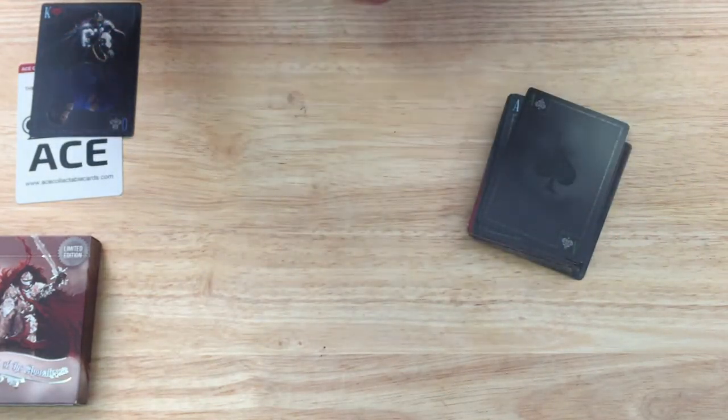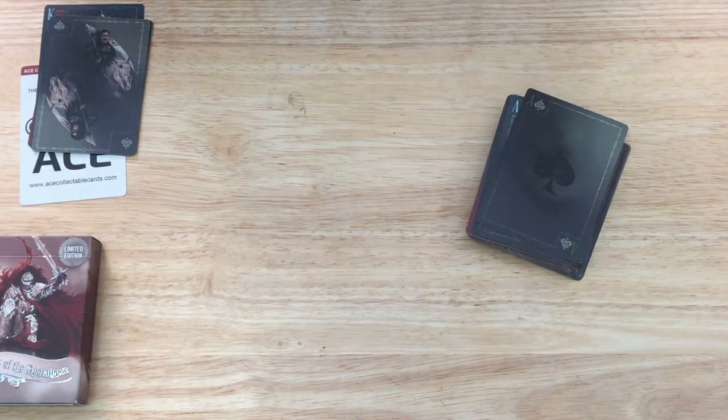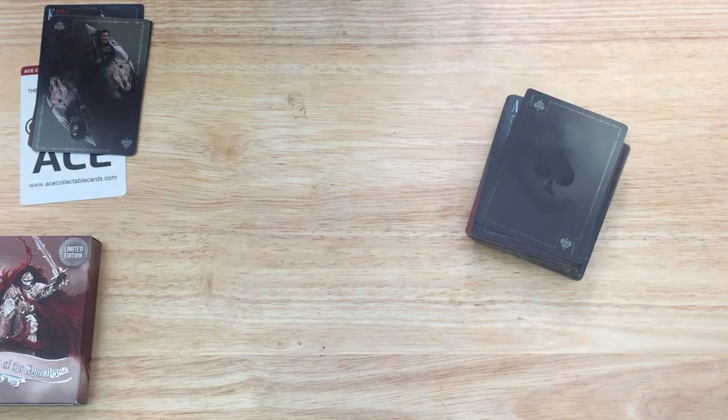I would assume the hearts in this deck represent conquest, the diamonds war, the spades pestilence — which basically means plague, I had to look that up — and the clubs famine. Those represent the four different horsemen. I should point out the standard edition has 1,800 printed and the limited edition 800 printed.